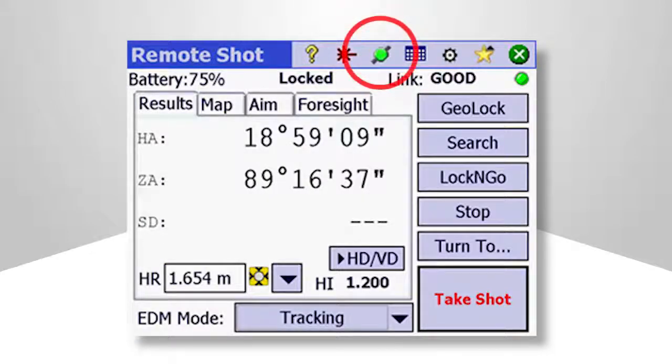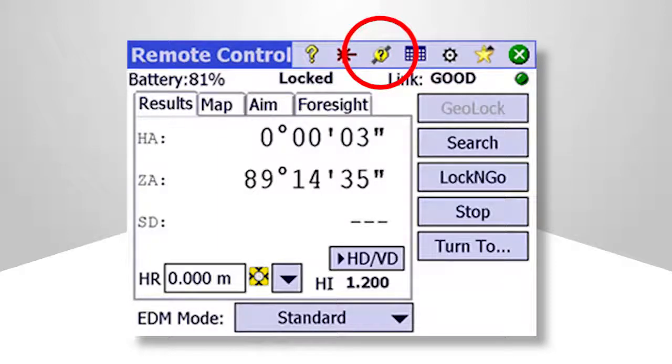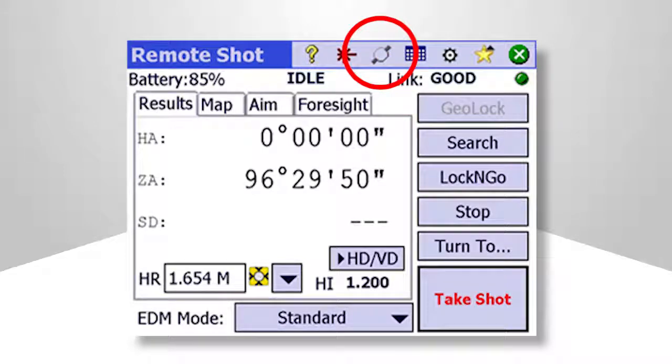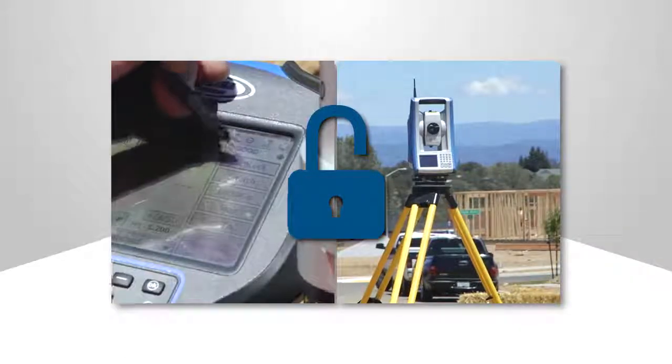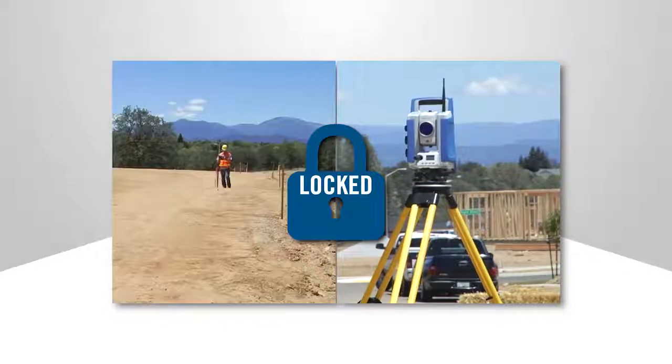Refer to this icon at the top of the Remote Shot or Remote Control menus to check GeoLock status. A yellow icon with a question mark means GeoLock is configured but not yet calibrated, accompanied by a grayed out GeoLock button. A gray icon means GeoLock is turned off. A red icon means GeoLock is not properly configured — check settings. A green icon indicates that the one-time configuration is complete and GeoLock is ready. Quickly regain lock with your instrument using GeoLock on your Spectra Precision Data Collector.